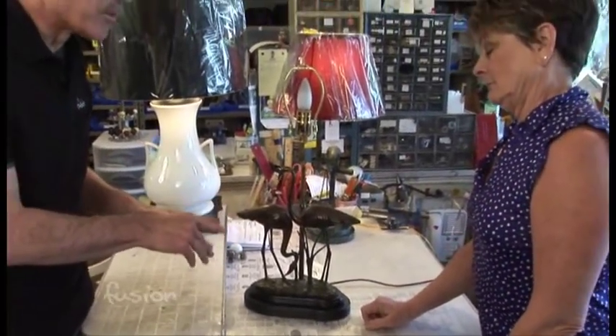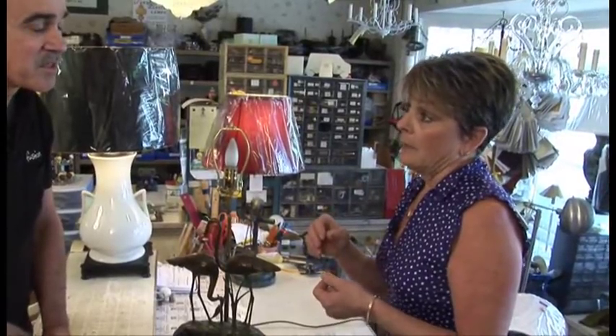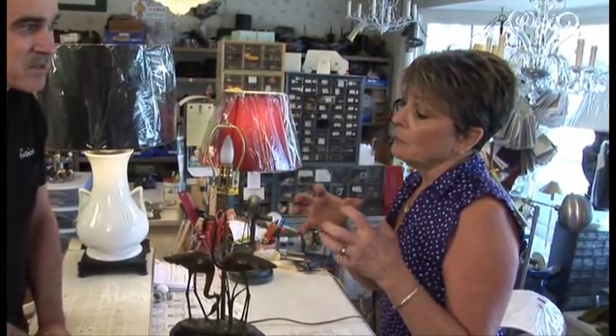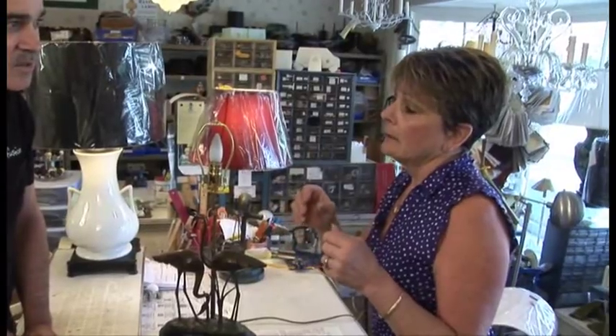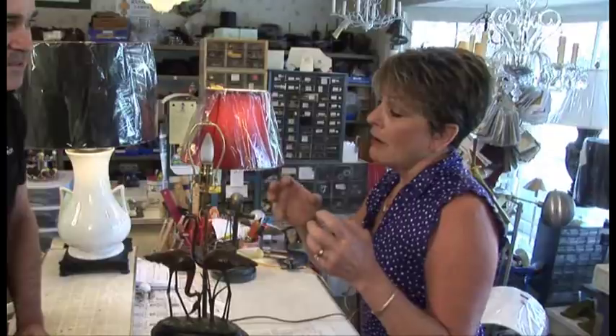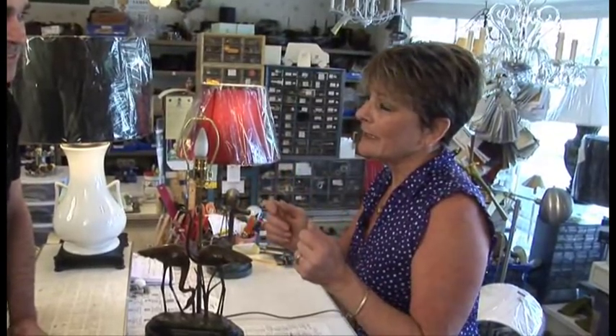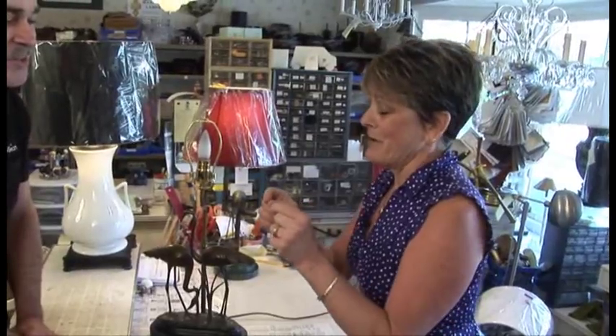So what are some things that people can't turn into a lamp? Well, there is one thing we don't like to drill, and that is hand-blown crystal pieces. The reason is they're under pressure when they're made, and as soon as you drill it, it starts to relax. After it's been sitting on the shelf for sometimes just a minute, all of a sudden you'll hear a ping — and you know exactly what happened. Up the sides goes a crack.